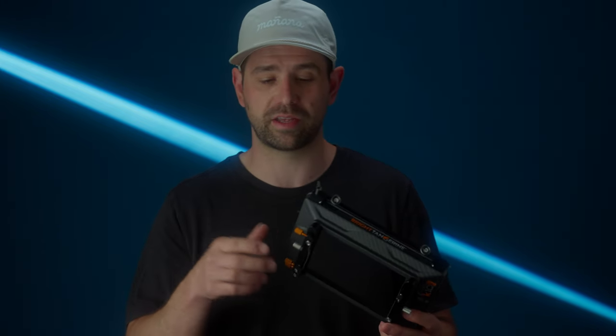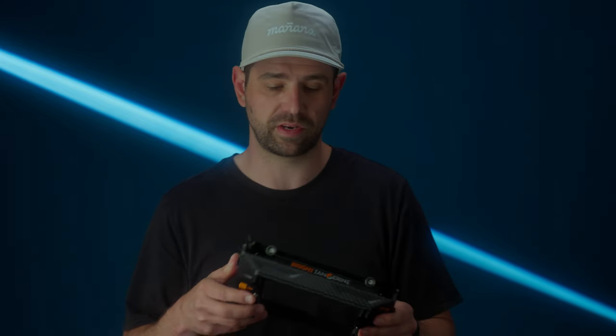I spent my own money on this. Bright Tangerine did not send this to me. There were no discounts, nothing. I bought this from B&H at full retail with a three-stage filtration setup and all the accessories that I'll show you throughout this video.